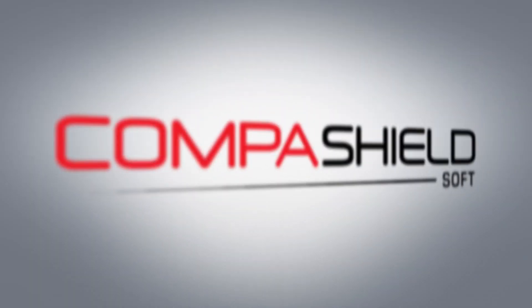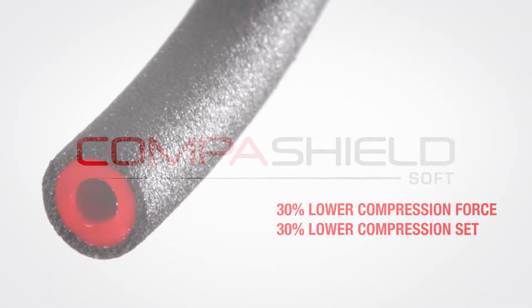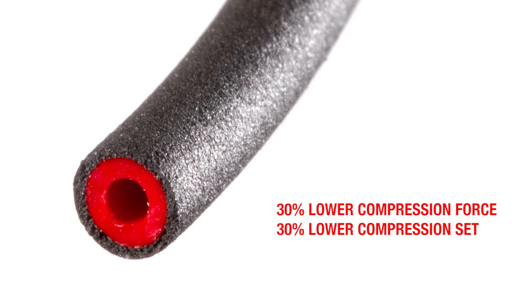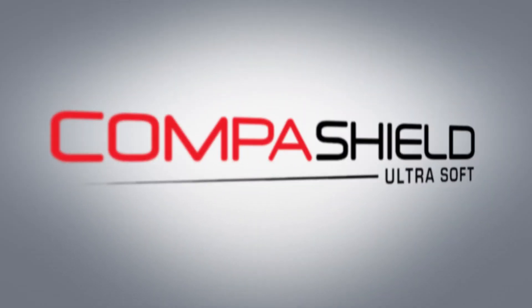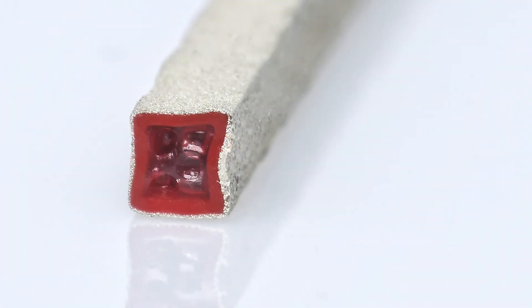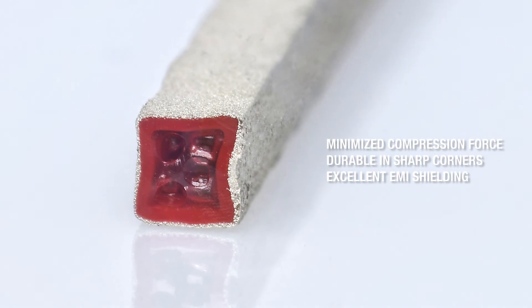Another popular gasket is CompaShield Soft, co-extruded with conductive material as the outer layer and non-conductive as the inner. When soft becomes ultra soft, with an even thinner conductive outside layer and a unique ultra soft core, the gasket maintains its excellent shielding properties but is also prevented from collapsing in sharp corners.